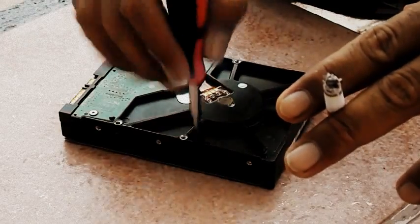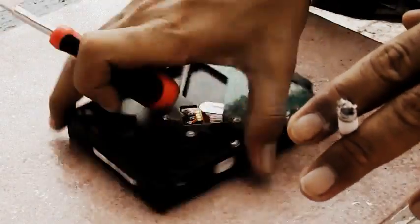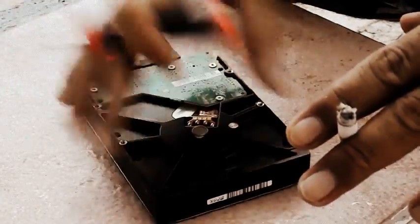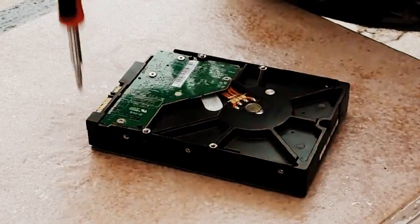Let's start opening the hard drive first. This hard drive is already damaged, so it doesn't matter — it won't work anyway. So let's start opening this drive.